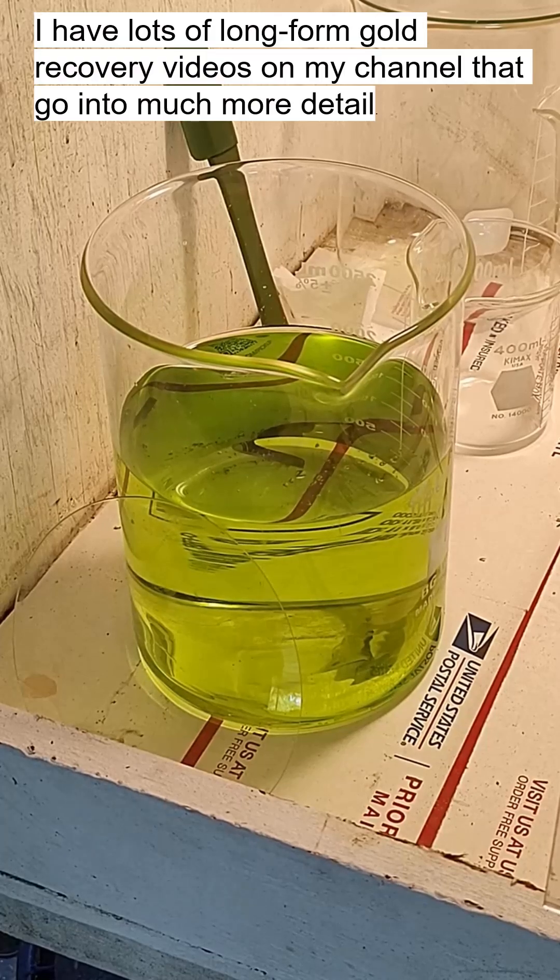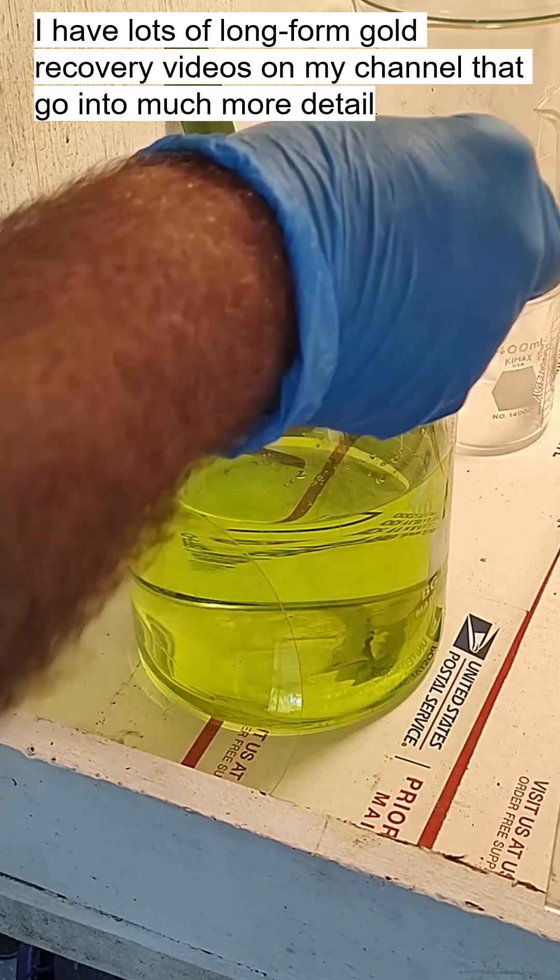Got a nice clean double-filtered gold solution here in the fume hood. Let's drop the gold with some sodium metabisulfite.